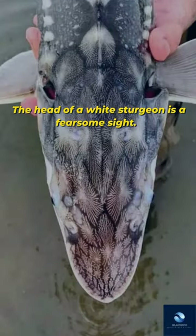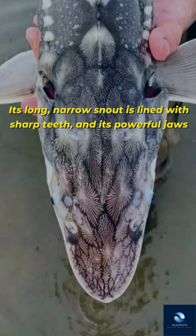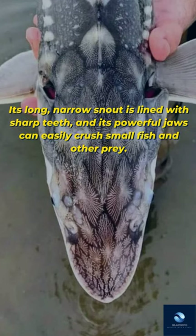The head of a white sturgeon is a fearsome sight. This North American freshwater fish can grow up to six and a half feet long and weigh close to 200 pounds. Its long, narrow snout is lined with sharp teeth, and its powerful jaws can easily crush small fish and other prey.